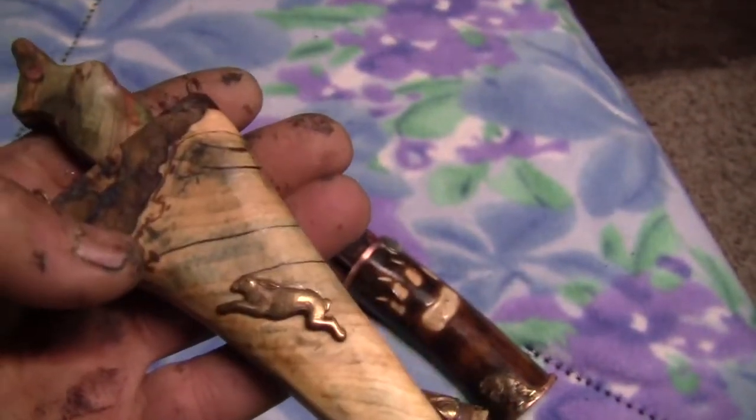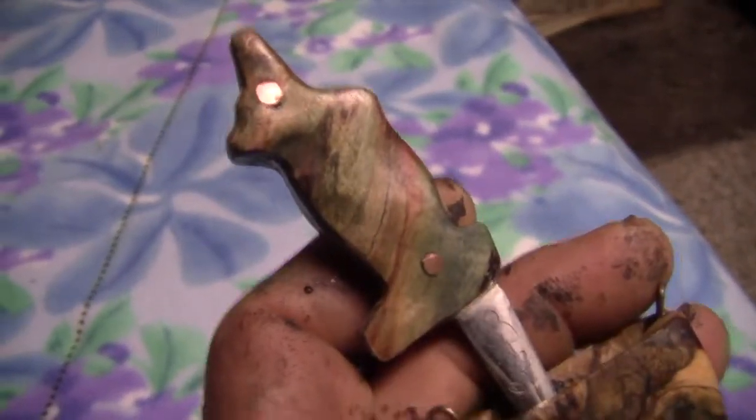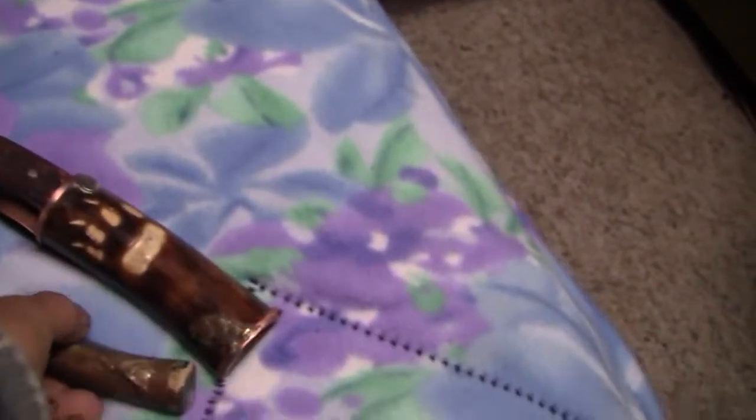Each knife sheath will present its own challenges. Here's one that's all wood and not ivory — similar principles apply. Sometimes I put an end cap on the tip if I have a round piece of ivory.